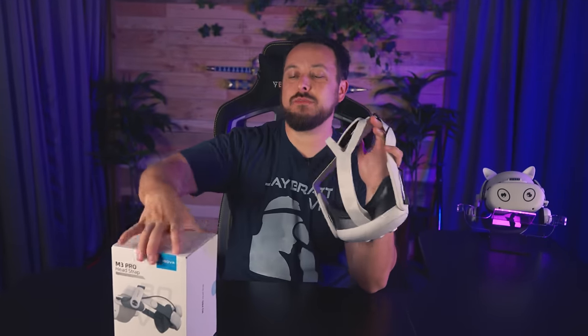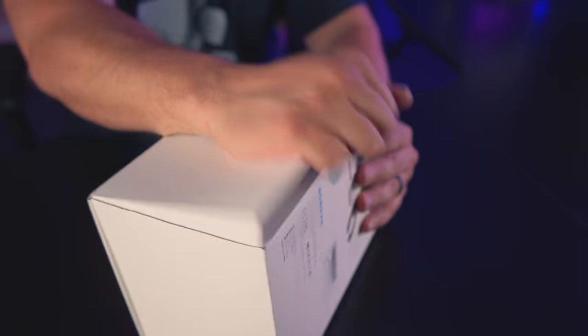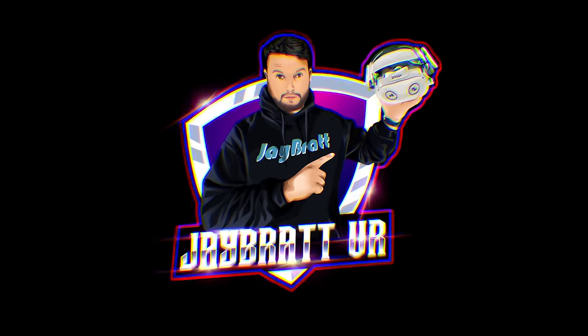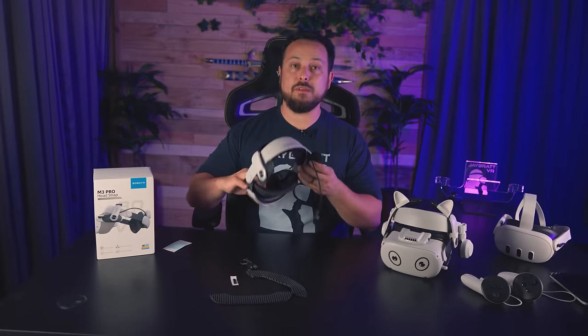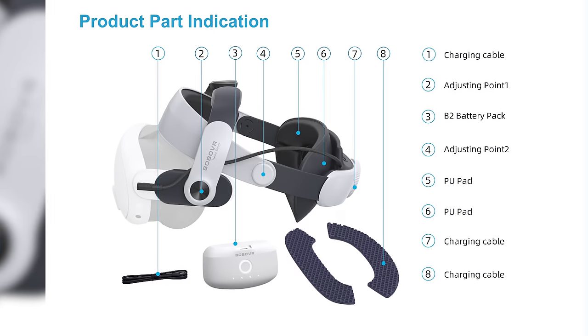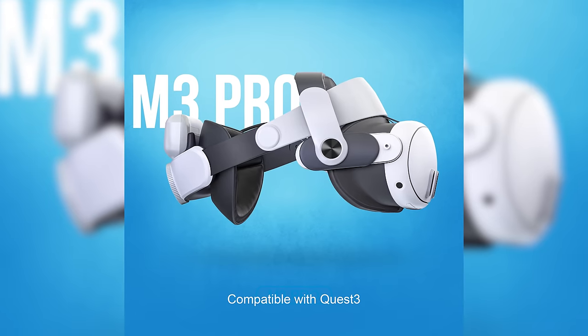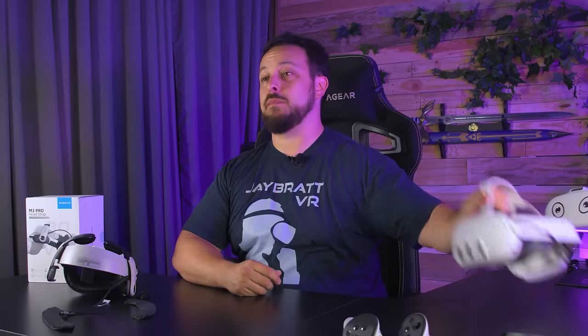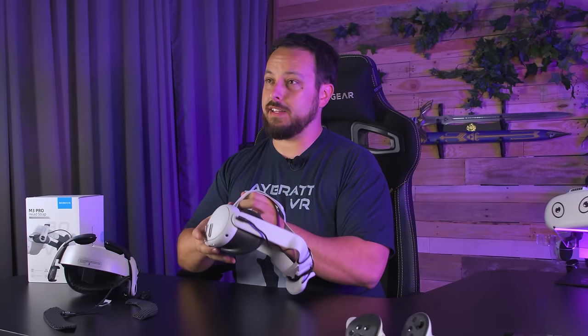It's time to finally hopefully undo this hack job and replace this with a more proper battery strap. This is the M3 Pro head strap. I thought I was going to be getting the conversion kit to turn my M2 Plus head strap into that, but that's not here yet. There have been distribution problems with Amazon, but for now it looks like this is staying on my Quest 2 and we're going to be installing the M3 Pro directly onto my Quest 3.